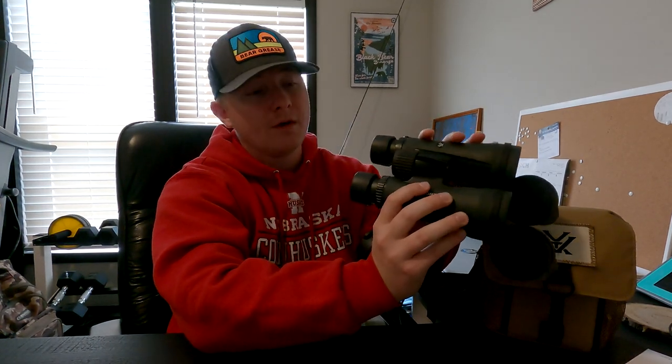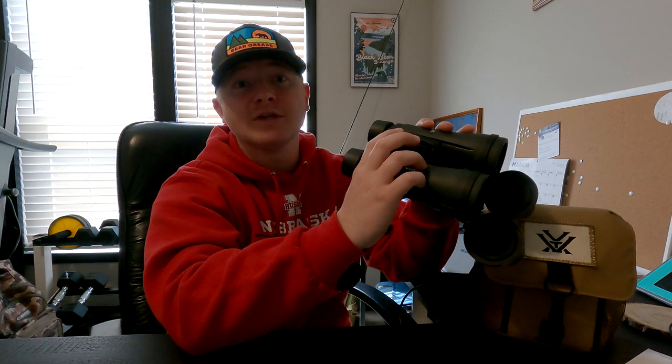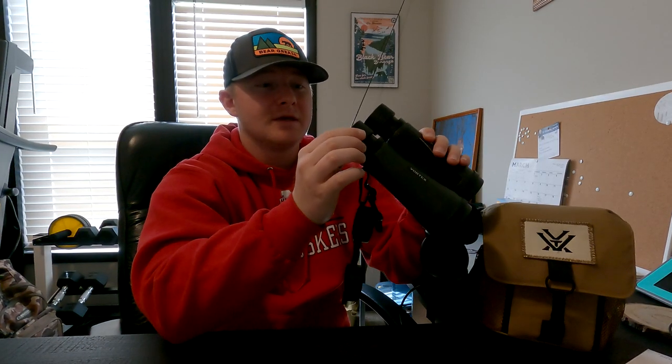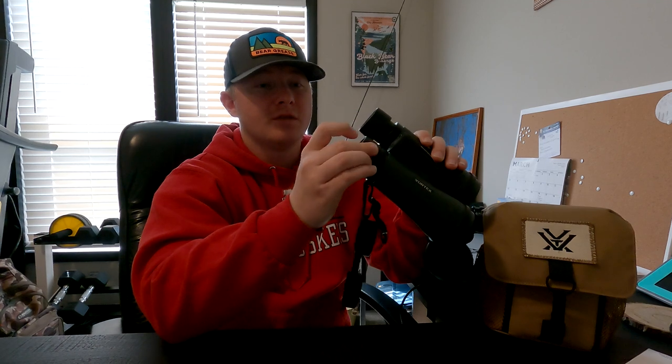Another awesome pro is that the focus knob is silky smooth. I absolutely love it. It does a great job of getting you in focus on anything very quickly and it's not hard to figure out at all. Another great pro to these Vortex Diamondback HD 10x50 binoculars is the twist eye cup. The twist eye cup lets you change how you're looking through the binoculars — twist it all the way down and you can look from farther away if you have glasses on. I like to twist mine out twice on both sides, which syncs them up to your eyes so you're not seeing anything in your peripheral vision, just straight through the binoculars.